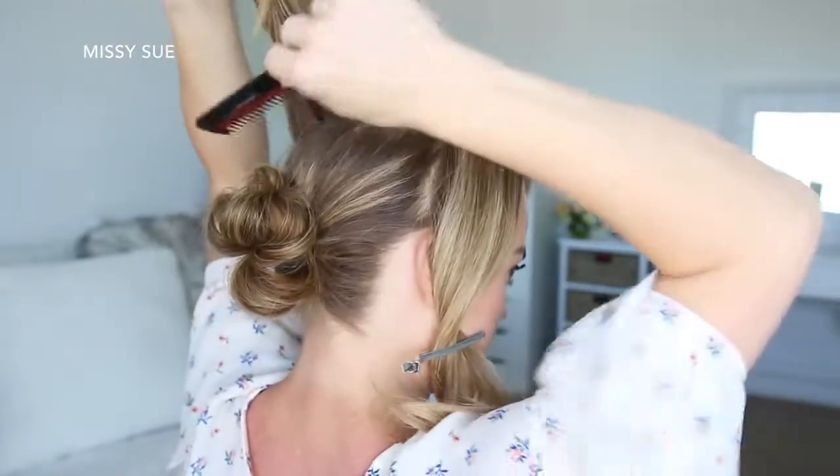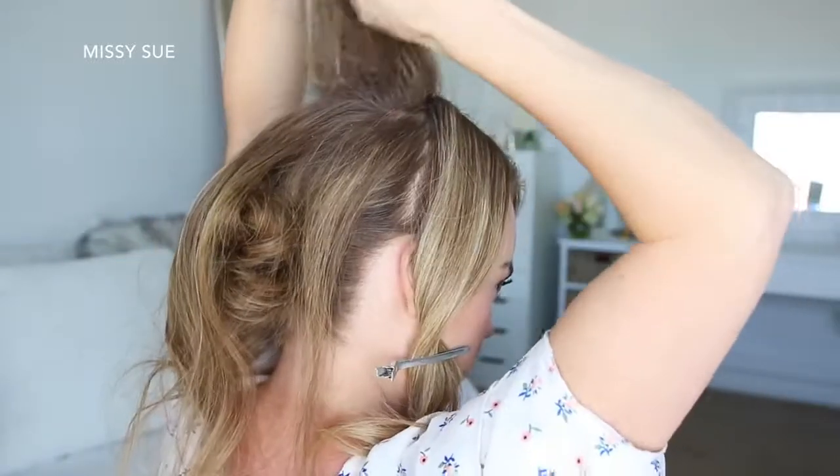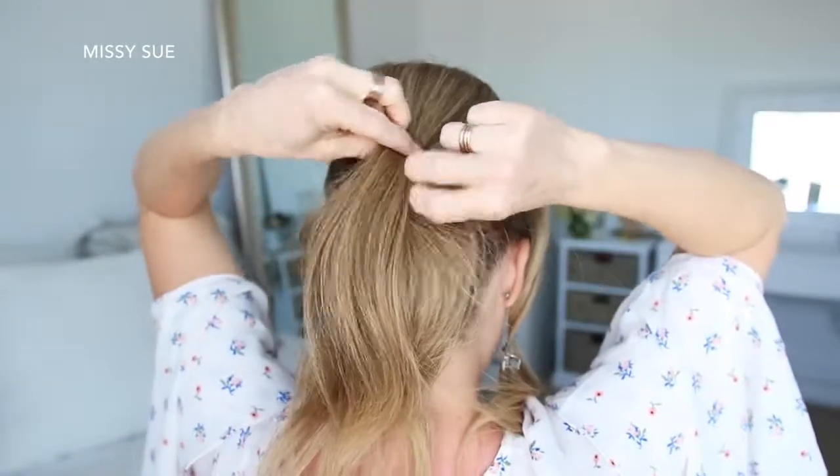Now I'm going to let down the hair at the crown and gently backcomb the hair to create some volume. Then I'm going to smooth it over the bun, twist it together, and pin it above the bun with bobby pins.